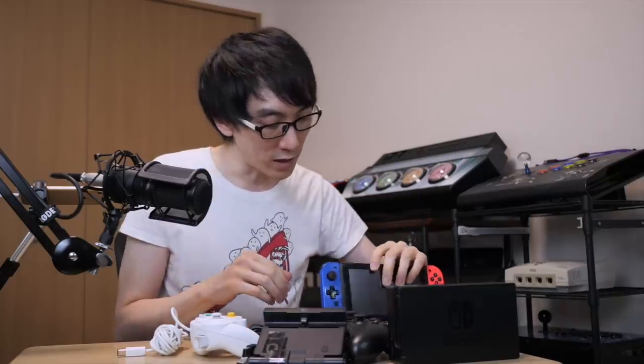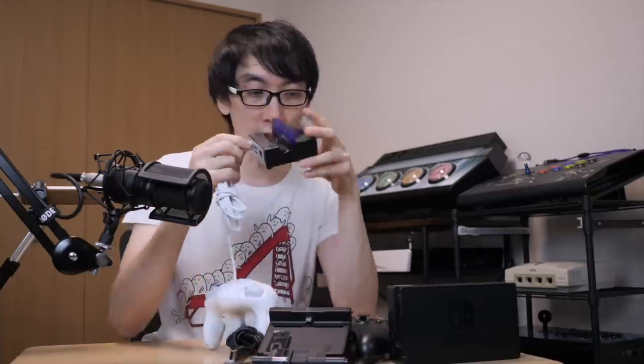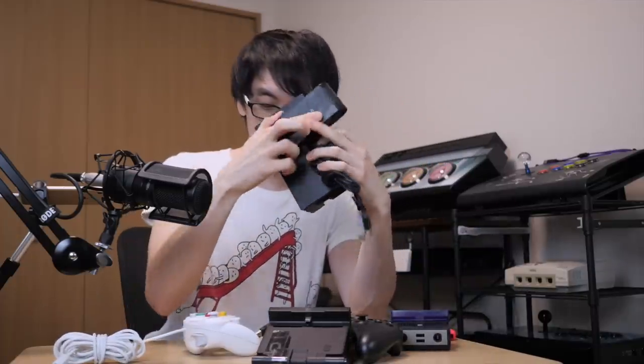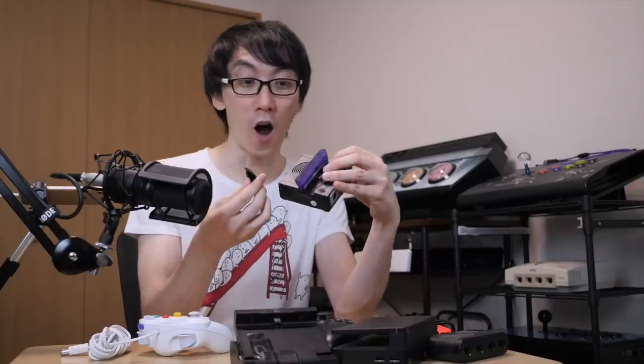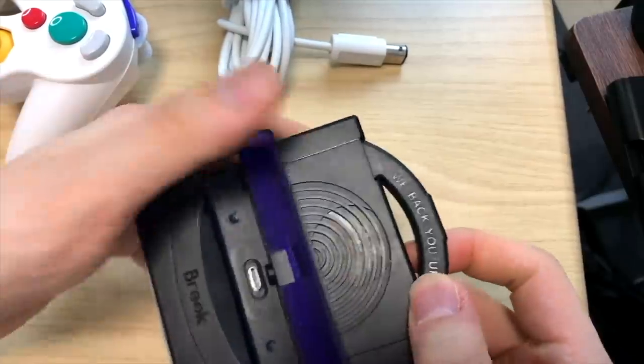Secondly, once plugged in, I now have access to GameCube ports so I can plug my GameCube controller in directly, which you cannot do with the official dock — you'd have to plug the adapter into the dock and then into the Switch. And the other benefit is that you can have it at an angle. Wait — the handle just came off. That's how you get the angle. Wow, this is innovative!